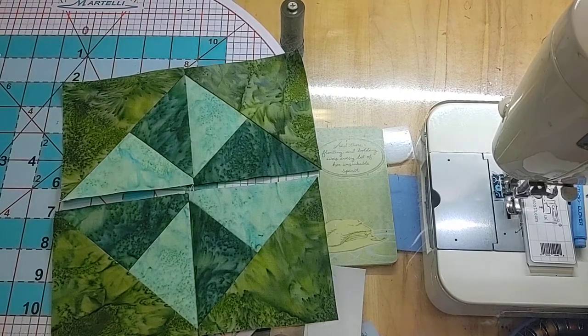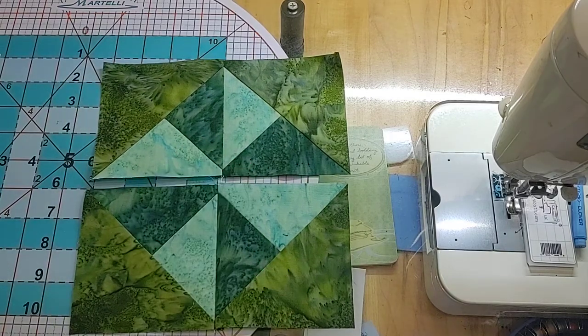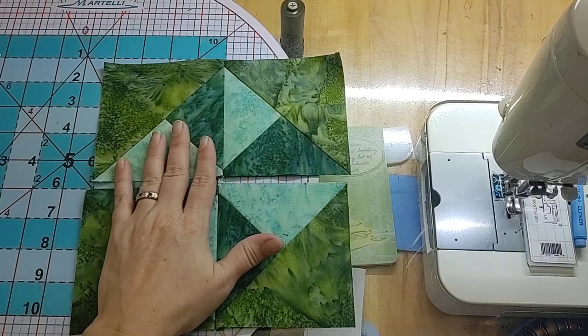Hi, this is Swan from Swan Amity Studios and we are putting together the pinwheel at the center of our Star in the West star. This is part of the beginning of the program so we haven't done a whole lot of pressing together yet, and there's more than one different way to press the center of your star.